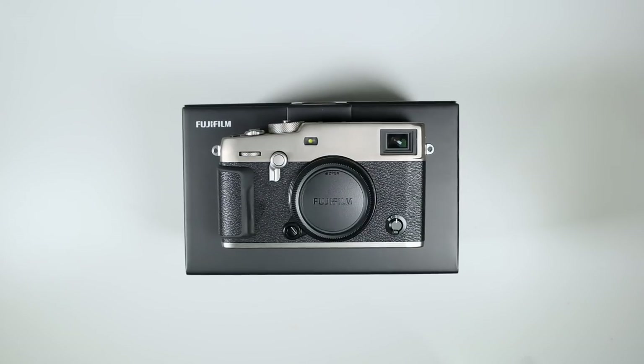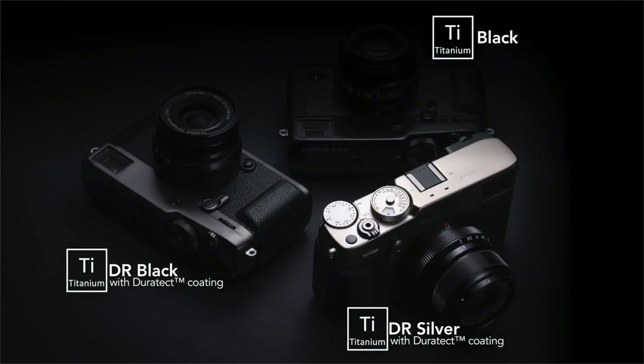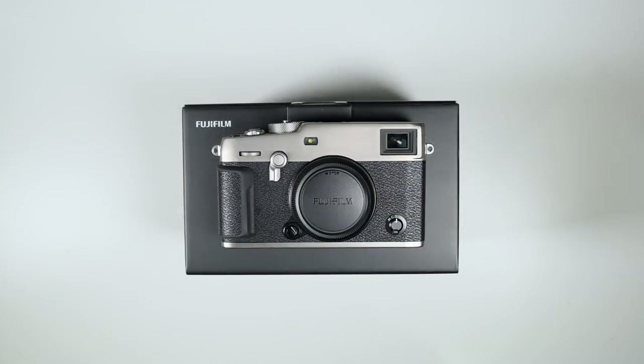The first thing you're going to notice is the finish. There are three finishes — the top two tier finishes with the Duratech technology, which you'll pay a little premium for. This is the Dura Silver, so it's the closest you're gonna get to a true titanium unfinished look, though it does have a coating on it.